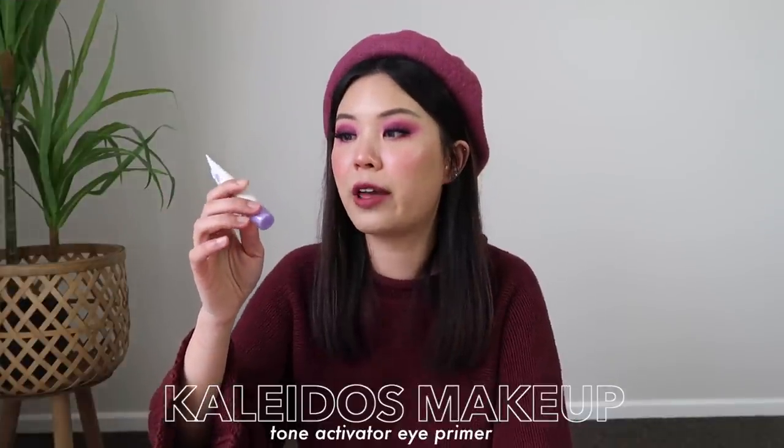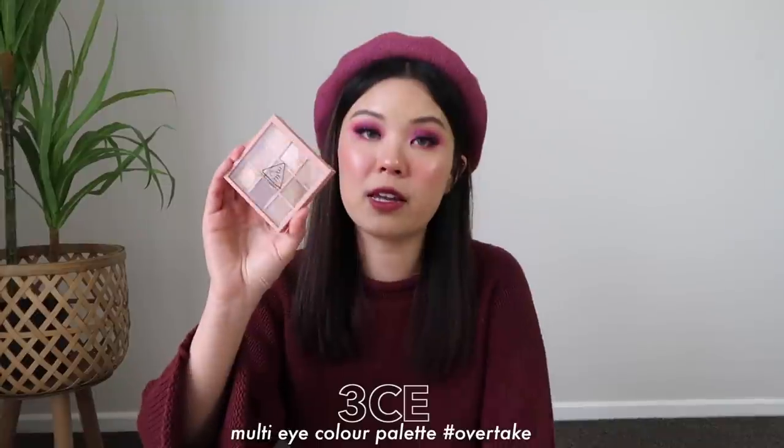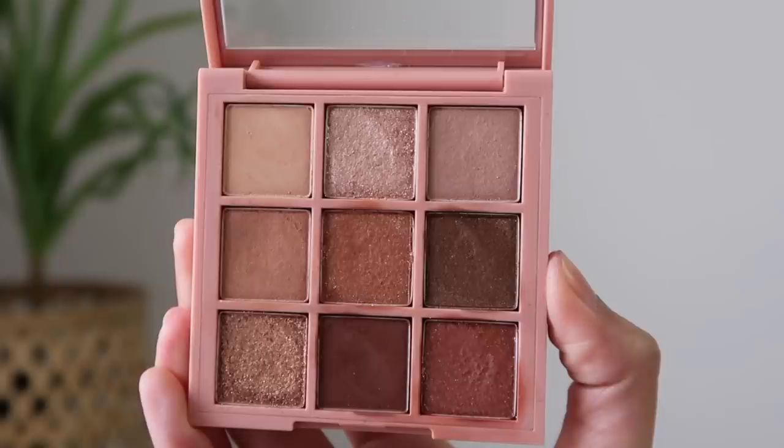For eye primer, I have the Kaleidose Tone Activator Eye Primer. I've been using this one for the past two months and I feel like this might take me a while to finish up because you only need a little bit of this product. But this is the only eye primer that I have, and I want to use this one up. And for my eyeshadow palette, I decided to go with the 3CE Multi Eye Color Palette in Overtake. I feel like this palette would be ideal for this plan because it's a palette I see myself using every single day. It is really new — I've only used it like a handful of times. So it'll be nice to see how often I can use it and the little dents I can make in it.